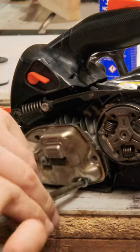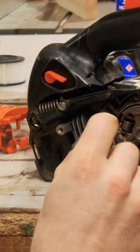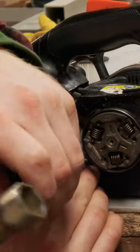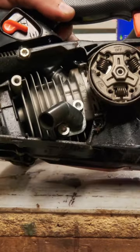So this is the Echo 2511. Here's our little pipe that's going to go on there. It's going to sit on there just like that. And there you have it — we've got a pipe on a top handle.